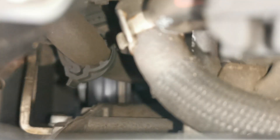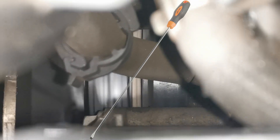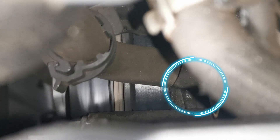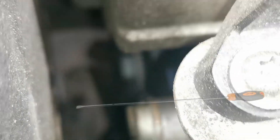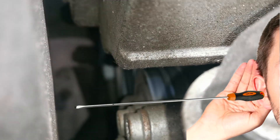The way I diagnosed the part that had failed was a very quick and simple method I've done a thousand times before — using a long screwdriver and putting it on the body of the water pump assembly while it's rotating. While I can hear the noise, you have to be very safe when doing this; you can't have it touching any moving parts. You just want it on the body, and then with the handle to your ear you can hear the groaning resonating up through the screwdriver.